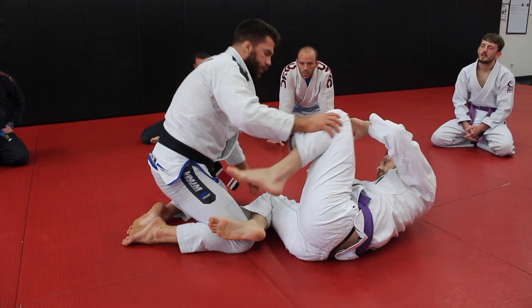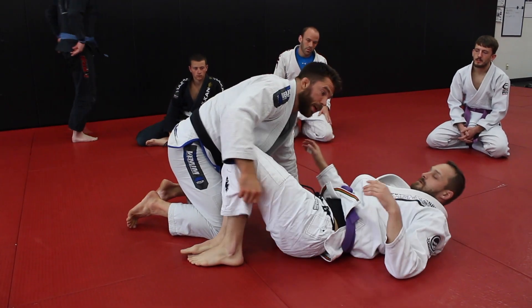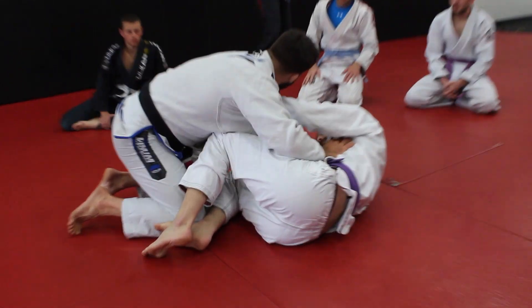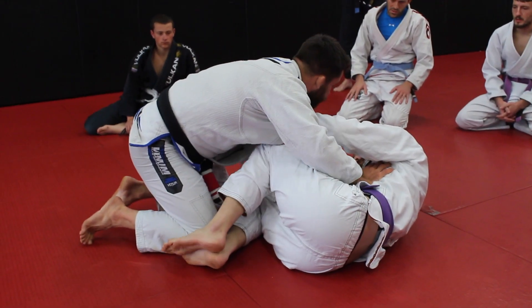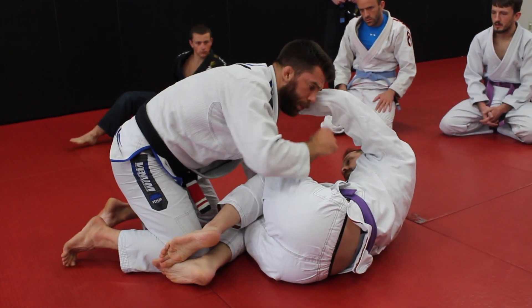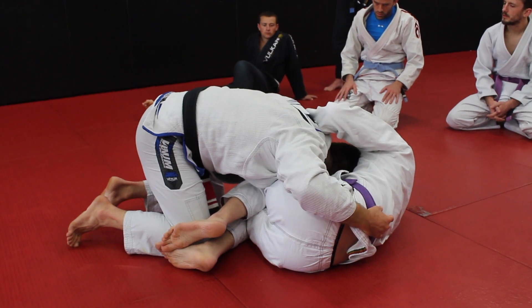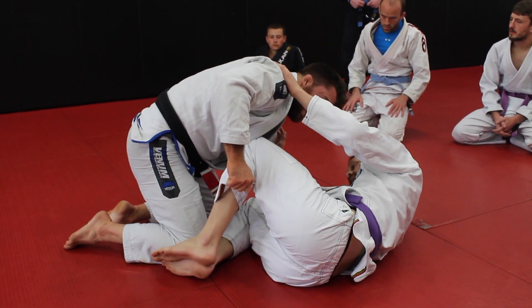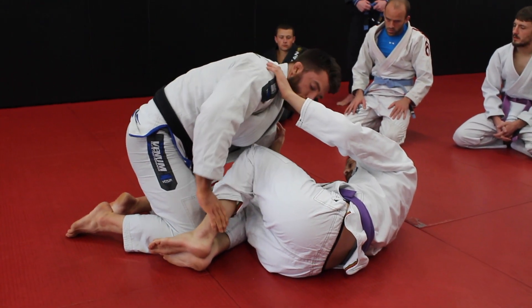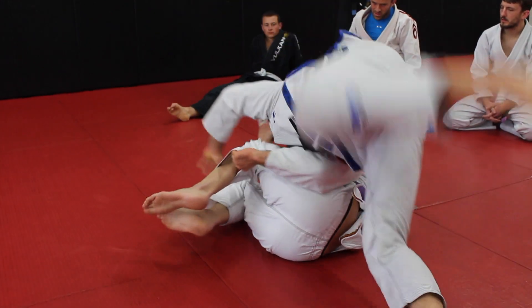We're going to do some drills. The first one is just going to be a hop over. We're going to secure the top leg — my partner turns towards me. Maybe I did a low pass and his legs are in here, and he's trying to bring this leg in. I'm going to post on my hand. My head can be at a few different places — I can have my head on the chest, or I can have my head down towards the mat. I'm going to pin the top leg by grabbing it.